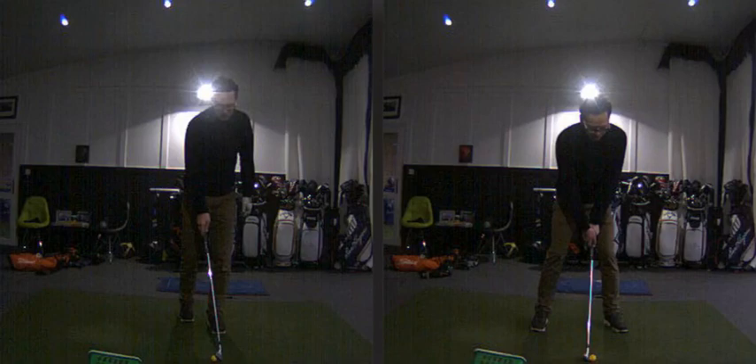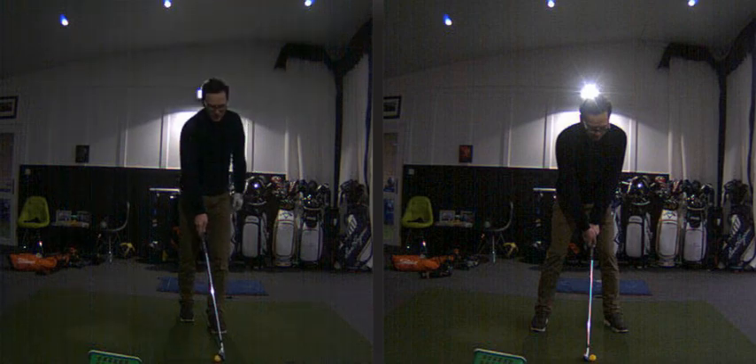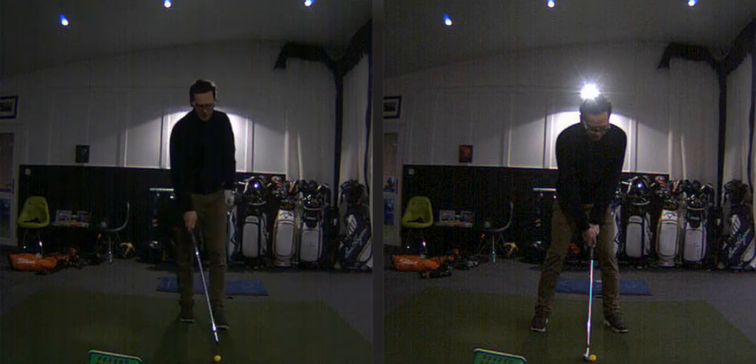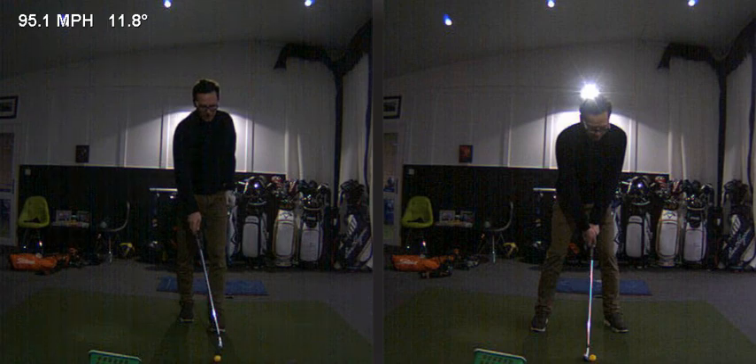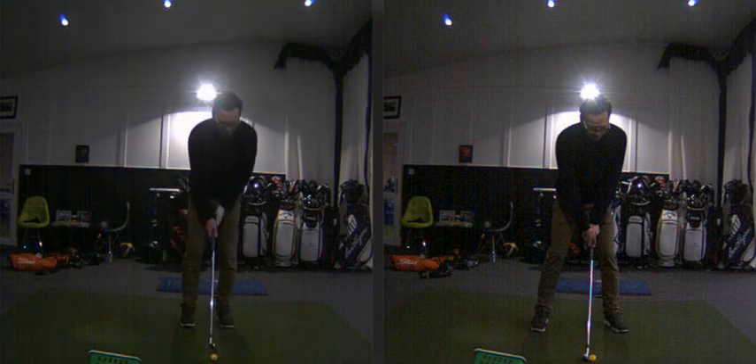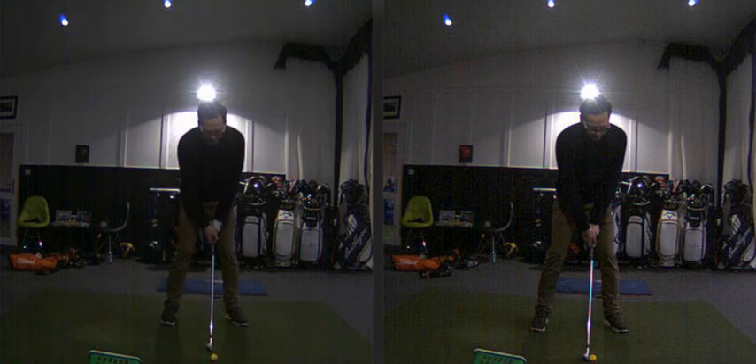Here is a video lesson I've done with Pavel today, who is an 11 handicapper needing to work on distance and accuracy. In this lesson I wanted to show one of the most destructive practice routines I've possibly ever seen, and what we've done to improve Pavel's swing. This is his first ever lesson with me, and I've explained the factors that need changing. We haven't fixed everything today because that's unrealistic, but we've made a really good start on a couple of key fundamentals.